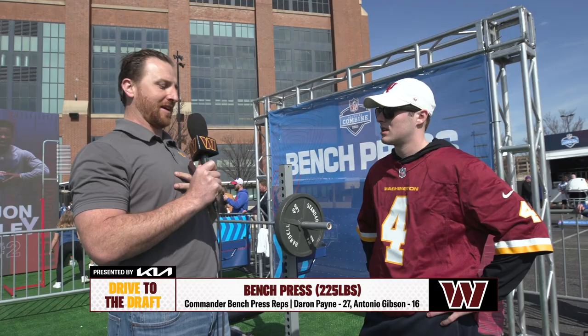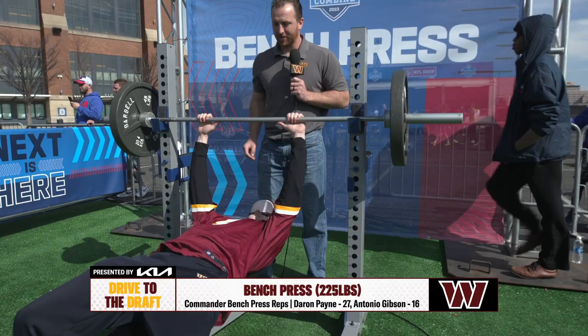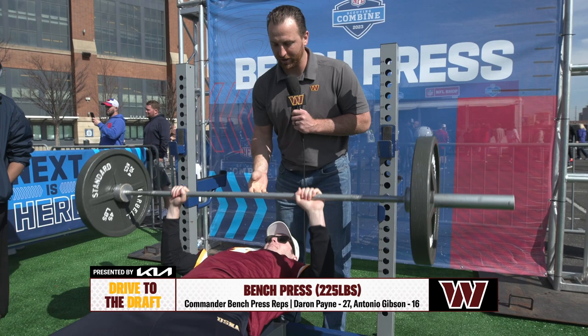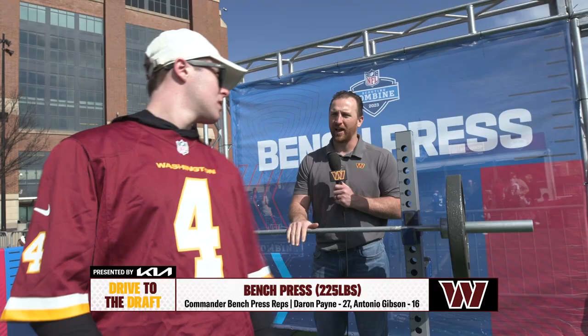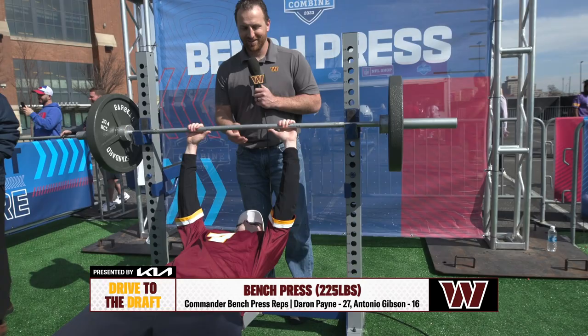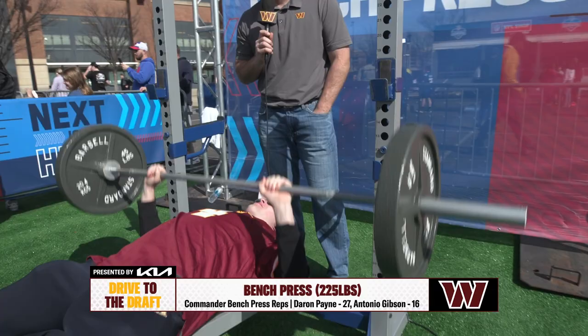Let's make sure our feet are nice and planted in the ground, elbows are nice and tight, big chest — let's see what you got, let's get a pump in. Come on Liam! Let me get you a lift off — ready, one, two, three. There we go. It's tough, come on. A little bit more aggressive this next one — you got it, you got more than that, come on! I believe in you. Here we go Liam, you got 500 — let's go! Yes, I love it!